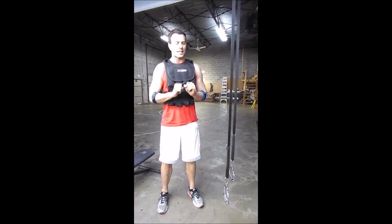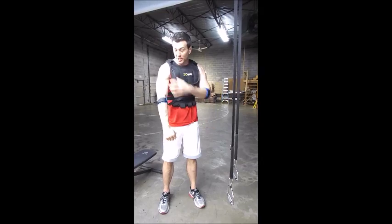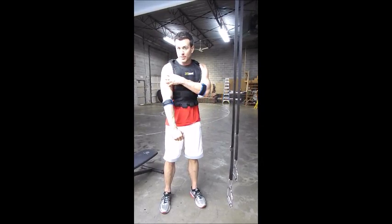The second big reason that this is so effective is that it requires a tremendous amount of stabilization in the shoulder capsule, and you're going to see that when I actually get in position down here.